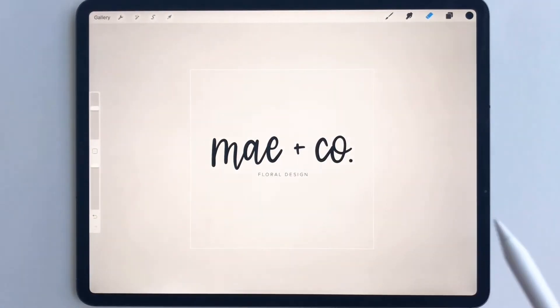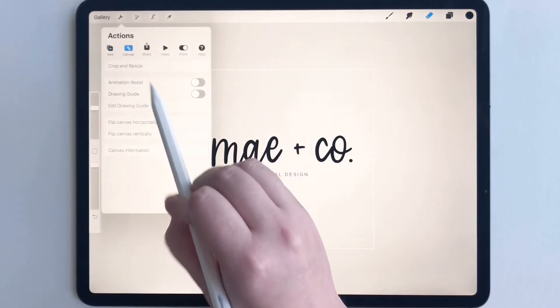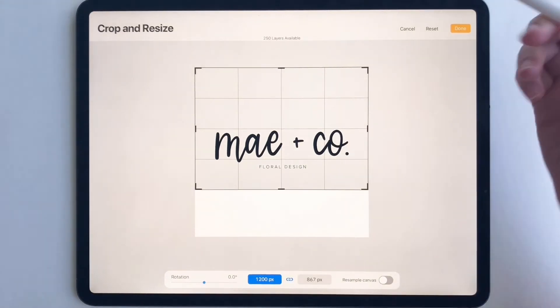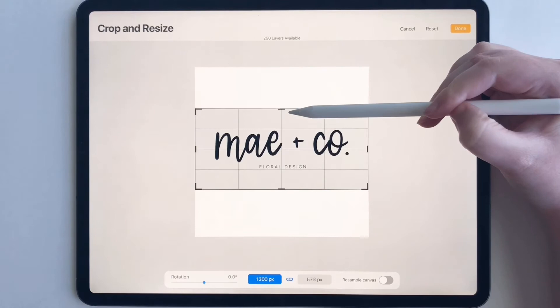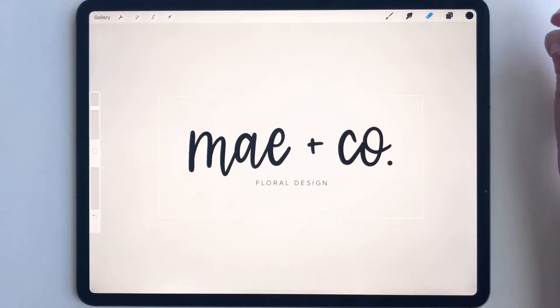Now we're going to resize. So we're going to go to Canvas, Crop and Resize. I like the width but I don't like the height, so we're going to resize like that. Looks really good.